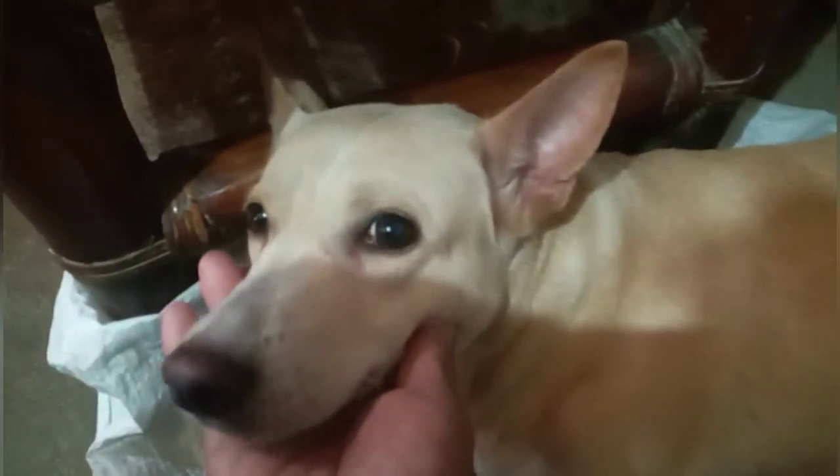Pag nanganak po yung inyong aso, lalo kung mga hybrid at nag-breed kayo, kailangan maganda po ang ventilation para hindi ma-stress yung nanay ng mga puppies ninyo. Lagi po silang happy — happy po sila kapag comfortable sila sa pagkain, comfortable sila sa ventilation, at comfortable po sila sa lugar ng mga puppies.